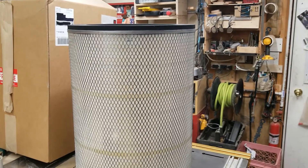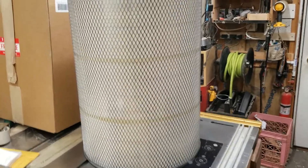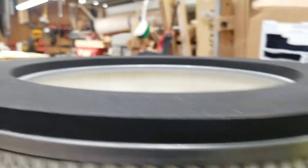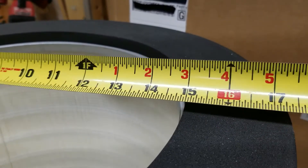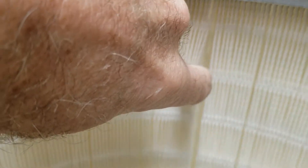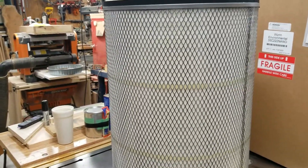There's the filter — the thing is gigantic, it's like seventeen and a half inches across. Let me grab a tape measure. It's seventeen by twenty-four inches. The nice thing about these is that they're pleated, so that gives tons of surface area to filter the air, and hopefully that makes it less restrictive when it's clean for the blower motor — so more power.